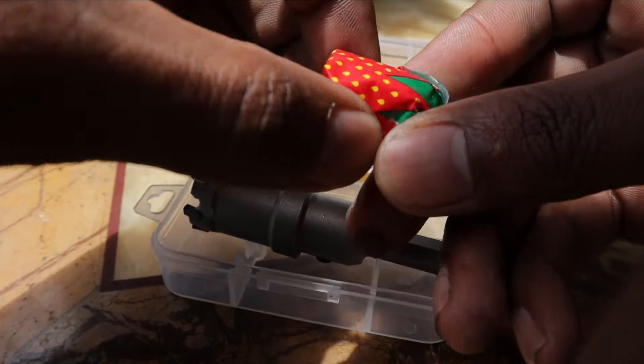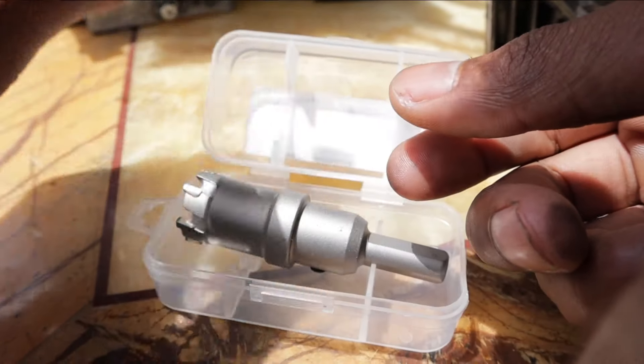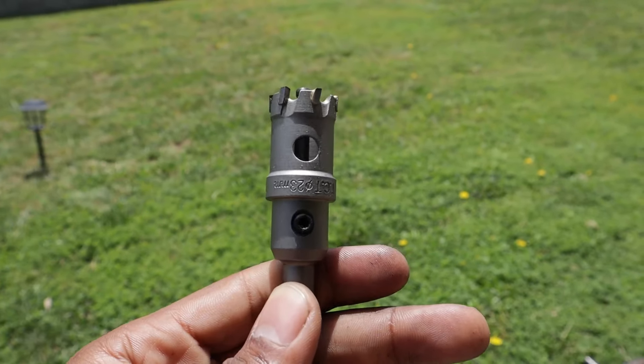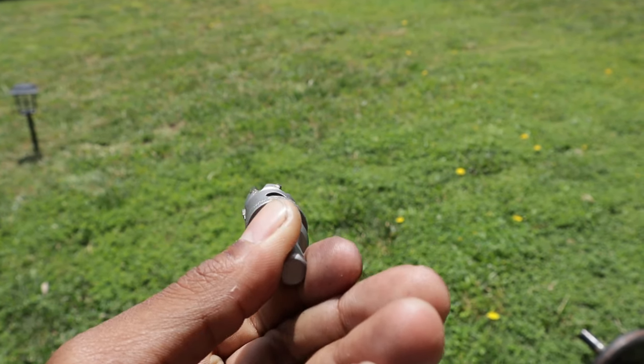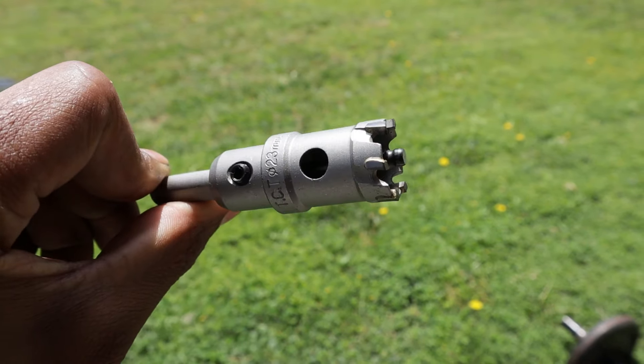He threw in some candy, so I'm gonna put that to the side and treat myself a little later. But this tool is the main event right here.